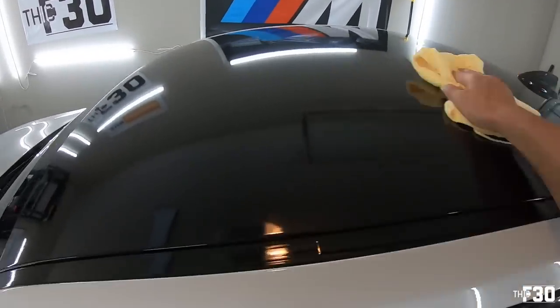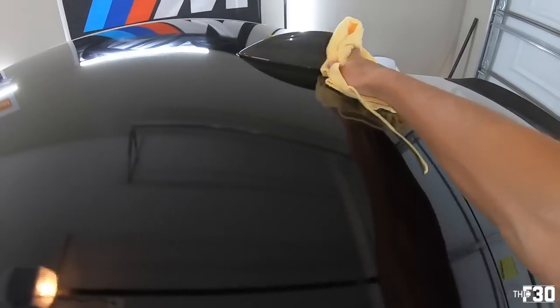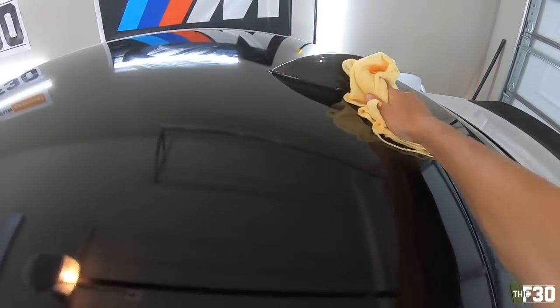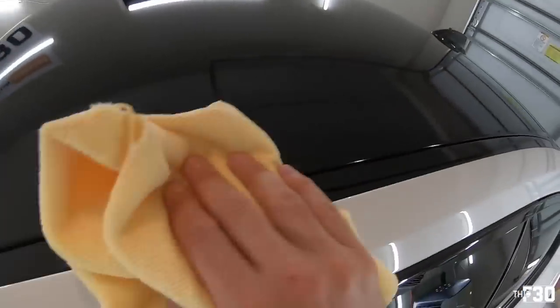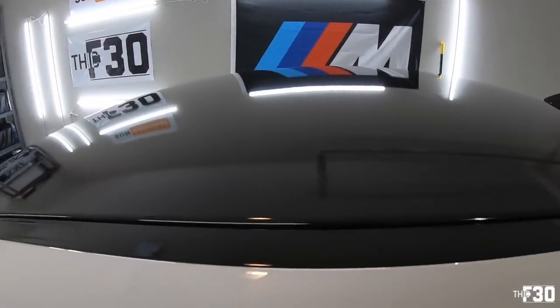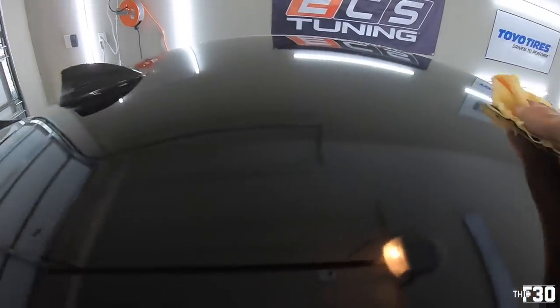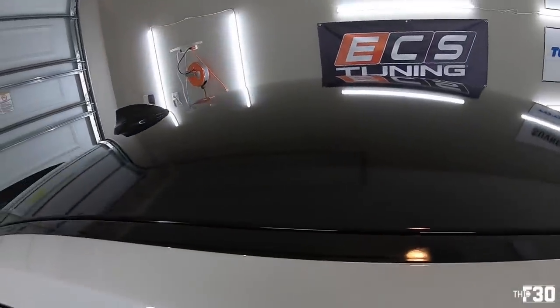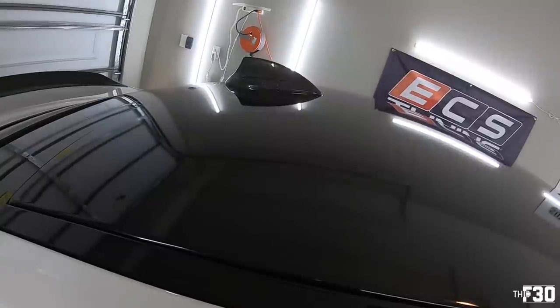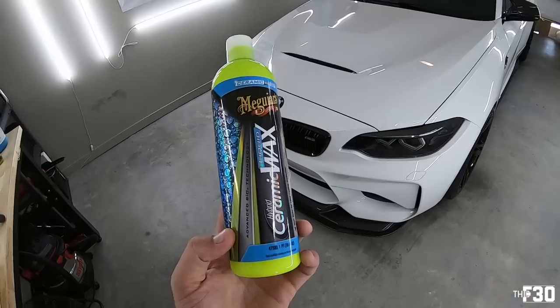That's crazy — it's a big difference. Even if you ceramic coat vinyl it eventually fades, but this definitely makes it feel a lot better. Mine was starting to get old, and really the only true remedy is replacing the vinyl. But this looks good — it's like glass. It actually did a really good job on the vinyl. This vinyl was kind of hurting. It looks a lot better.